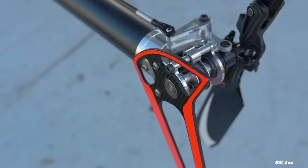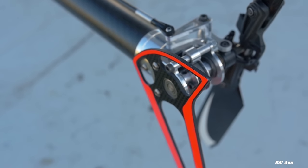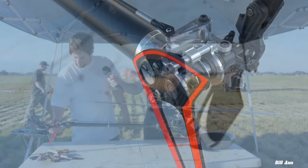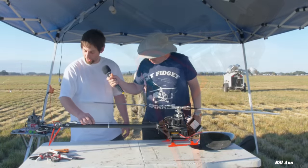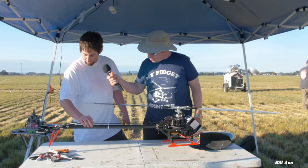I also made the tail fin — that's milled carbon fiber out of a piece of carbon fiber plate. And then just carbon fiber rod for the push rod. That's about it for the tail.